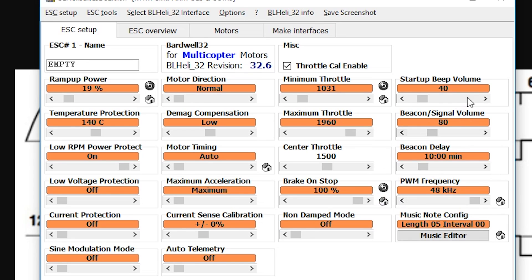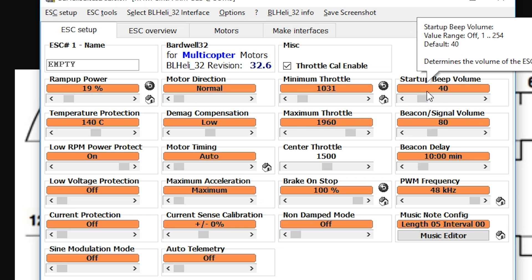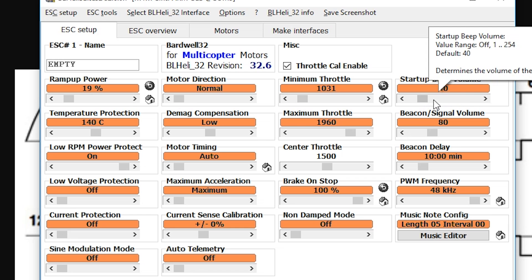Startup beep volume — that controls the power-up beep sequence. If you turn this up too high, you'll fry your motor. I've seen it happen: somebody accidentally cranked it all the way up, they plugged in, and the motors smoked.